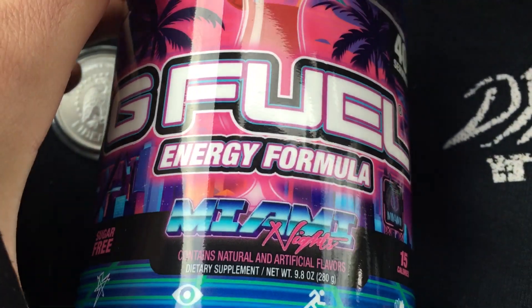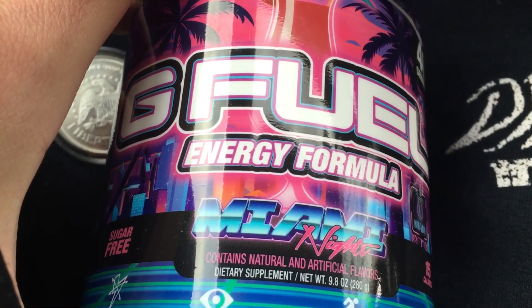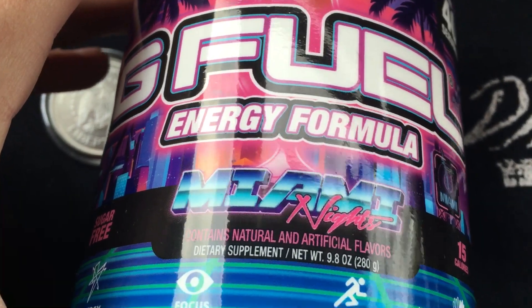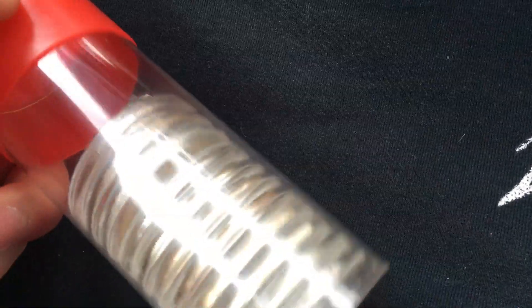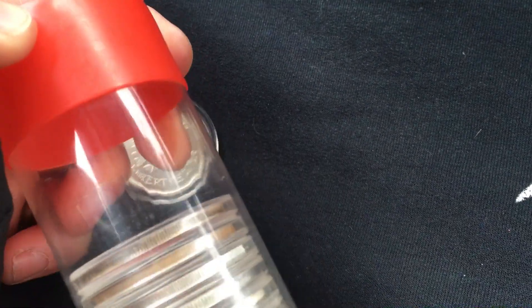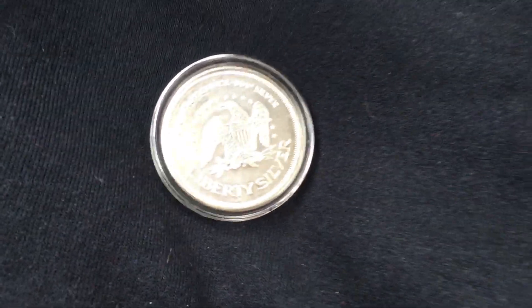Try out some G Fuel Energy Formula — $5 off your first order by clicking the link in the description. Sugar-free, low-calorie, packed with a whole bunch of vitamins. Absolutely delicious — this is the Miami Nights flavor, it's like pina colada. I love it. They have over 50 different flavors to choose from and you get $5 off with your first order, link in the description. Reminder that if you need any silver and gold stacking supplies — whether it be storage tubes, mini-lock boxes, anti-tarnish paper, capsules, the list goes on — Amazon affiliate links and resources will be in the description.